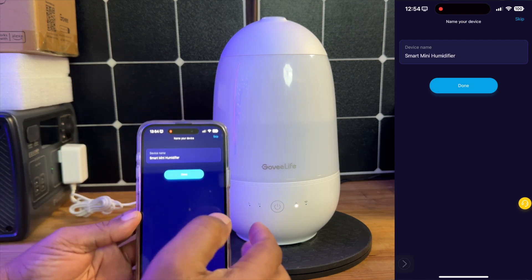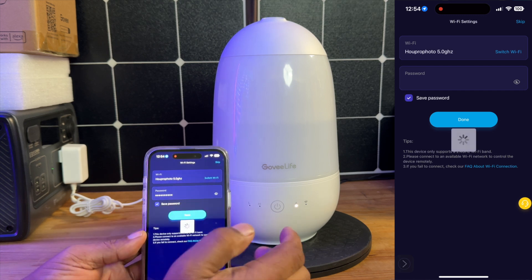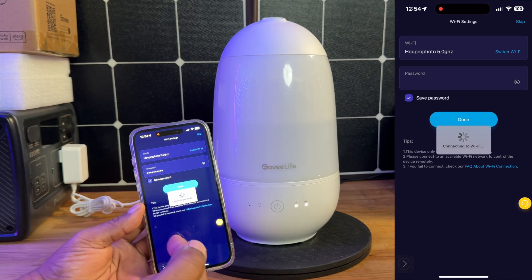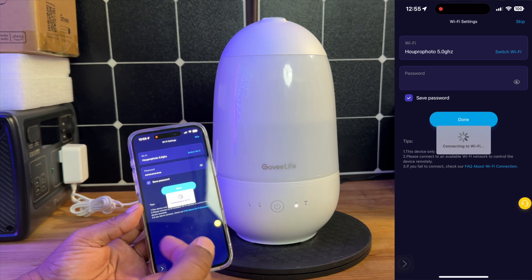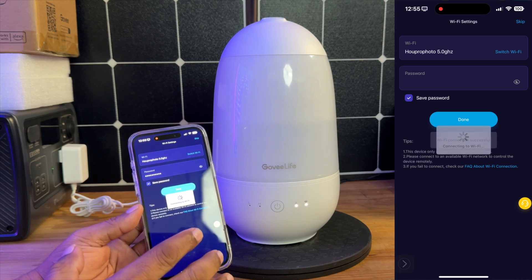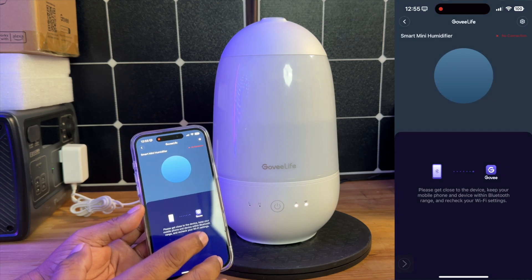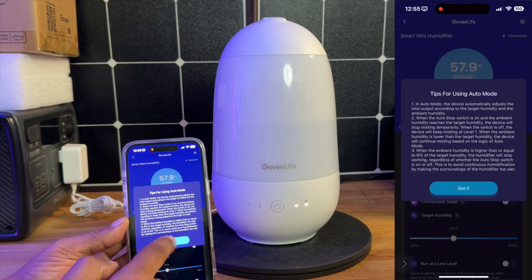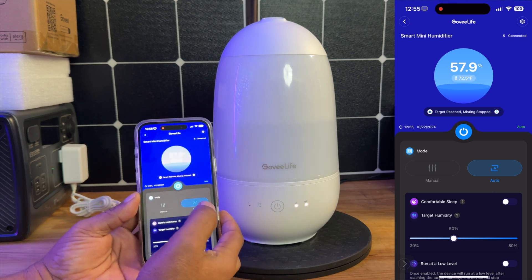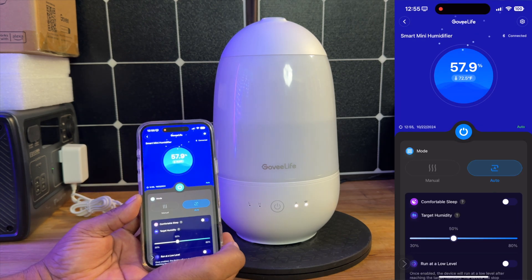Maybe you want to make it 'baby room' or whatever the case may be. Then it's going to ask for your Wi-Fi information. Once you have that, it will connect to the Wi-Fi and you'll have access to being able to control this completely from your smartphone app. This will work with Google Home as well as Alexa. So now that it's connected, we can power this guy on or off right from the smartphone app.